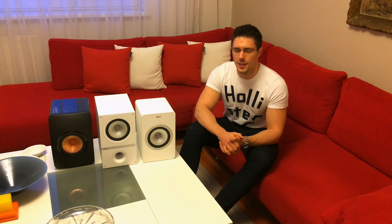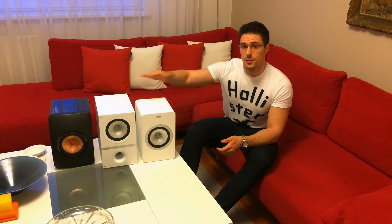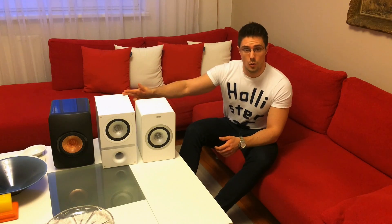Hey guys, this is Martin for Techwalk Pool and today I would like to compare three speakers from KEF: the X300A Wireless, the Q100, and the LS50.